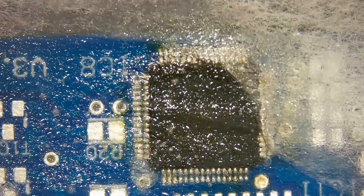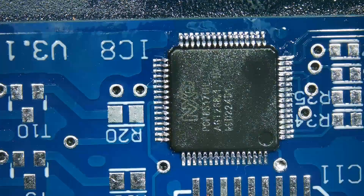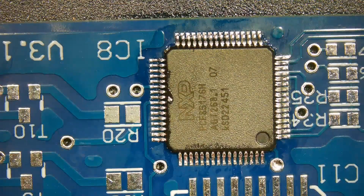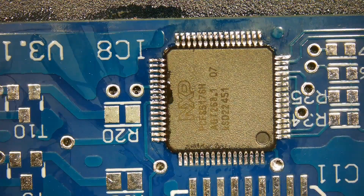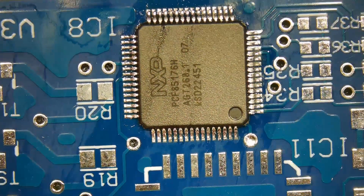Clean the flux residue with flux cleaner or IPA.